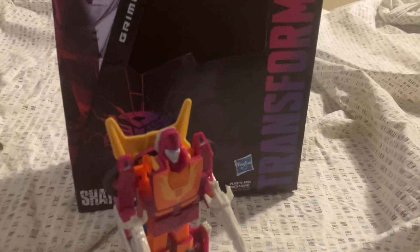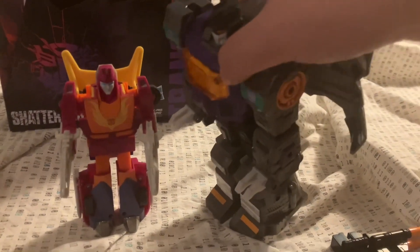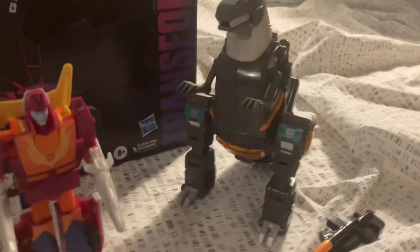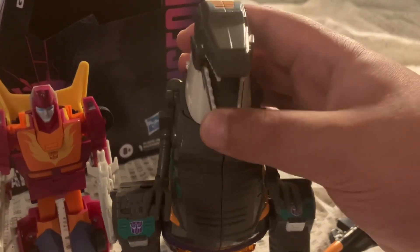To transform Shattered Glass Grimlock — I can feel my heart pounding. I shall call him Mini-me. There he is, Shattered Glass Grimlock in his T-Rex mode. From the front — closeable mouth.